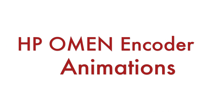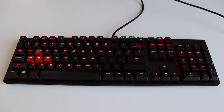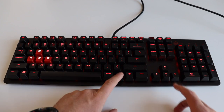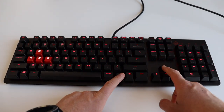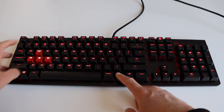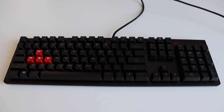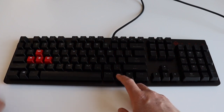Using built-in keyboard shortcuts, it's possible to control the brightness and the animations on the HP Omen Encoder mechanical keyboard. Press simultaneously the Fn key with the up or down arrow to increase or decrease the brightness of the backlit. There are also six animations which can be activated with the built-in keyboard shortcuts.